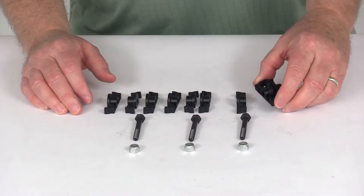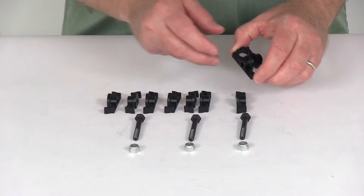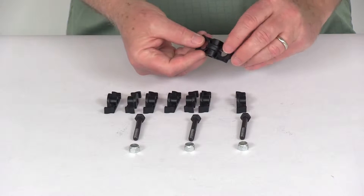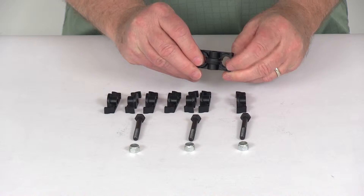Today we're going to take a look at the Flexi-Lite Gator Clips Oil Cooler Mounting Kit for a half-inch diameter tube. These Flexi-Lite Gator Clips are the most secure way to mount an oil cooler to a bracket or flat panels.